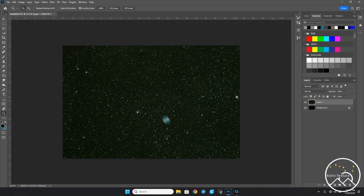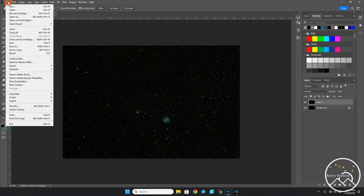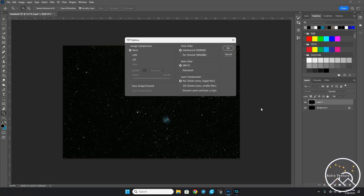Otherwise the stars get affected — they grow and bloat, not helping the image. So I'll Ctrl+Z to back up on that last stretch, then save this as a TIFF file for the Starnet program. I'll name this Dumbbell 2. I apologize for the echo off the screen. I'll discard layers and save a copy — no need for extra layers making the file bigger.